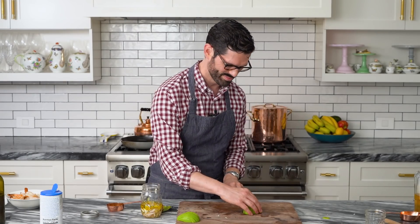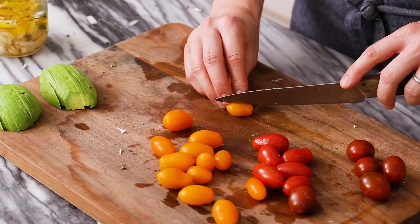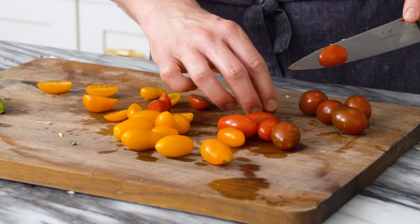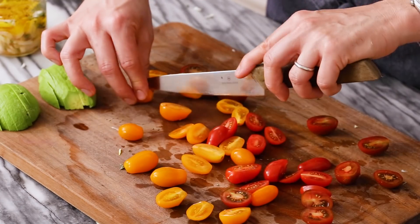We're gonna give this a thin slice, and the last bit of prep before we assemble our salad is making our little tomato situation happen. Let's chop up some cherry tomatoes. The tomatoes with this dressing is beyond — I don't love tomatoes that much, especially if they're not cooked. Raw tomatoes, they better be really, really good, like summertime fresh. But this dressing with the shallots and the tomatoes is kind of amazing, so even if you're not a super tomato fan, try it out. We're just cutting them in half so they're in manageable bits.